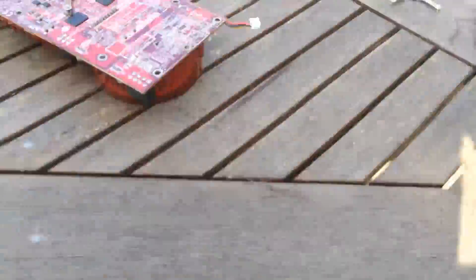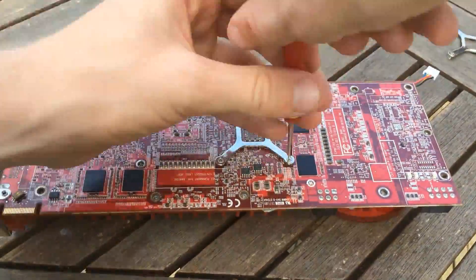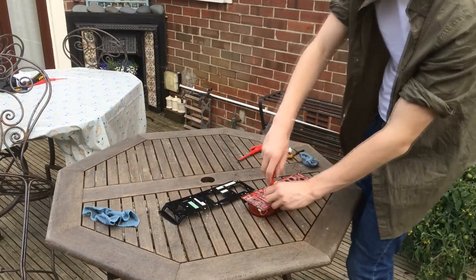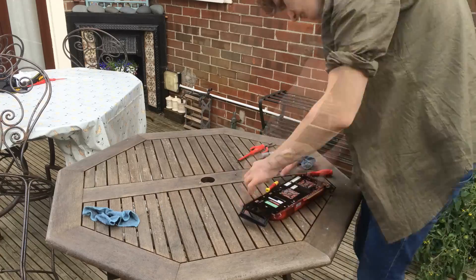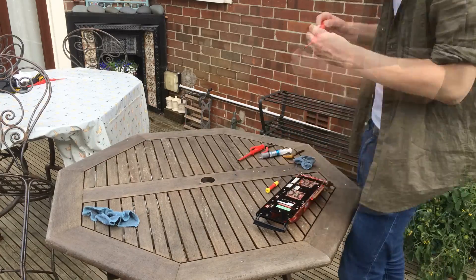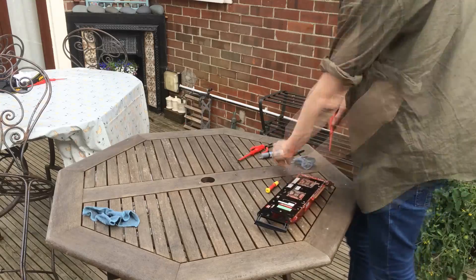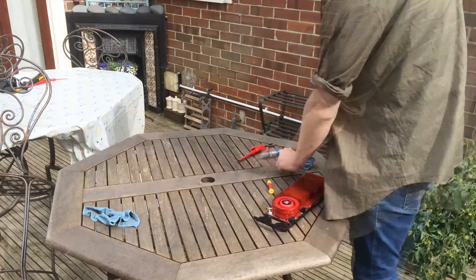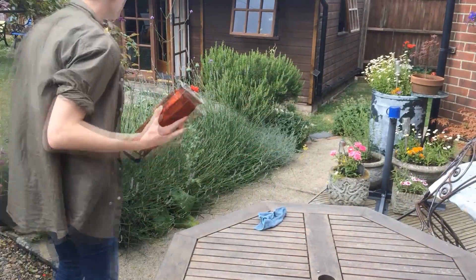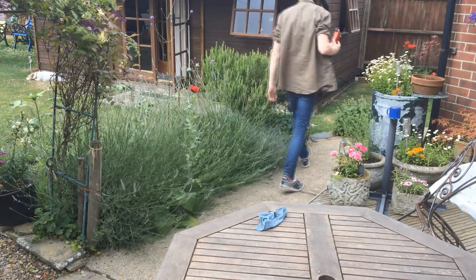So with that all cleaned up and some fresh thermal paste put on it, I went straight and put it back together, but unfortunately I forgot the backplate, so I had to take it all apart and put it back together for a second time. And at last it's time to get this thing into my PC and get on with some benchmarks.